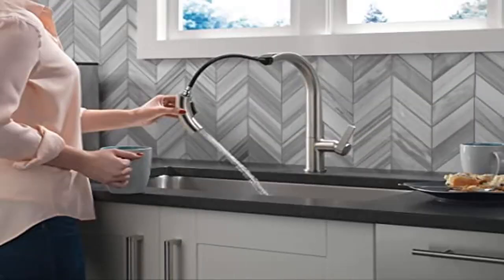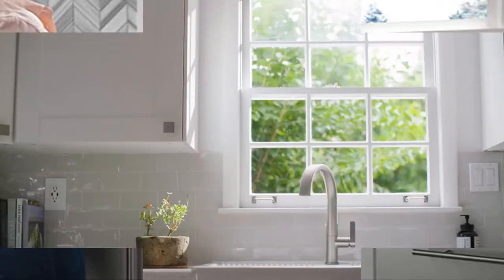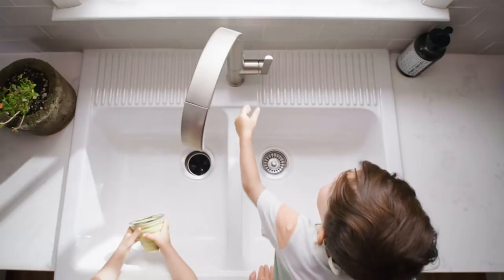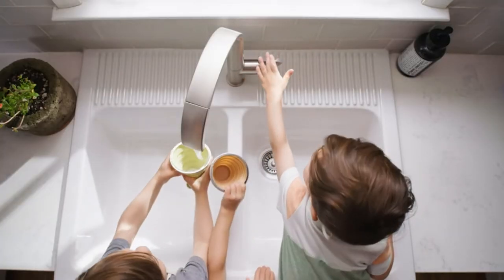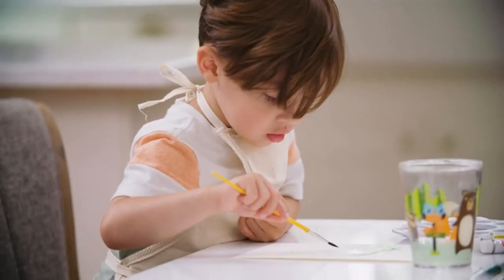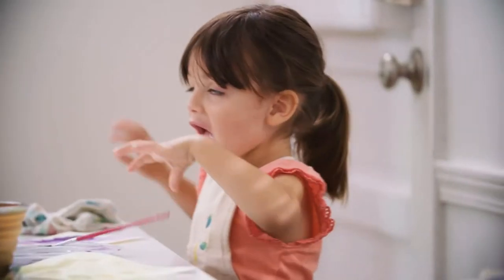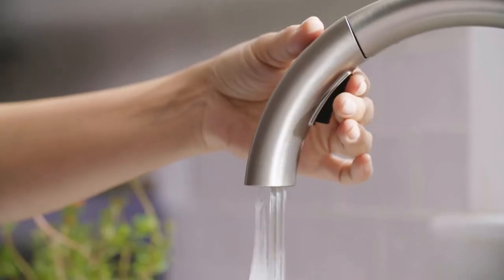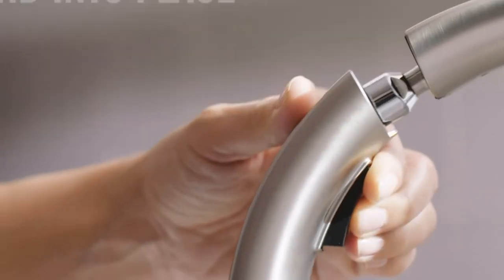Product 4: Delta Faucet Keel Spot Shield stainless kitchen faucet. Magnetic docking: MagneTite docking uses a powerful magnet to snap your kitchen sprayer into place so it stays docked and doesn't droop over time. Easy installation: designed to fit single hole or three hole 8-inch configurations — everything you need is in one box, including braided supply lines and optional deck plate.